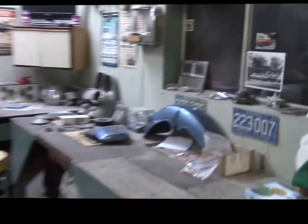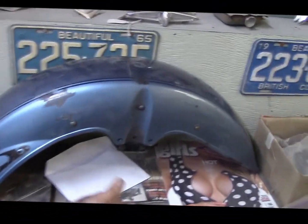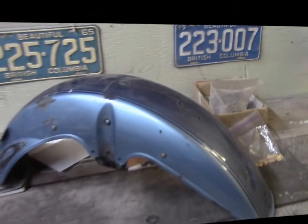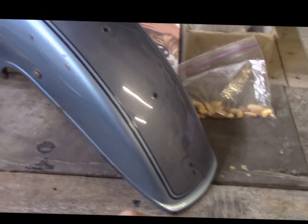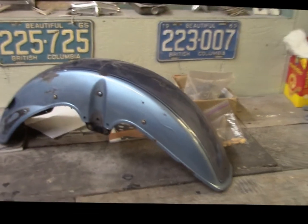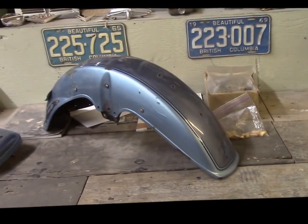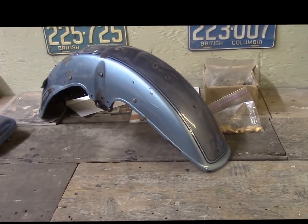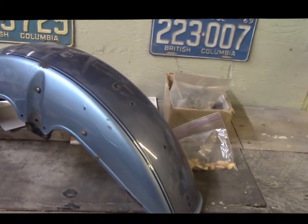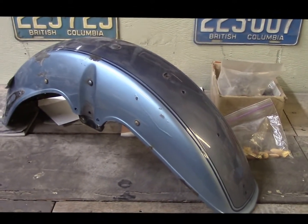Actually, we just had a guy drop off a fender off a Honda Goldwing — that's another reason it took a while. If you can see it there — he's dropped off a Goldwing fender. He's got some issues: the paint's peeling and there are some chips and stuff like that. He's got a collector plate on this bike, and when you've got a collector plate you've got to keep the vehicle at the standard. So he wants us to repaint the fender, do it the same color, the two-tone, and put the striping on it.